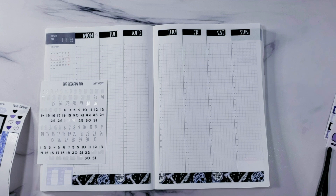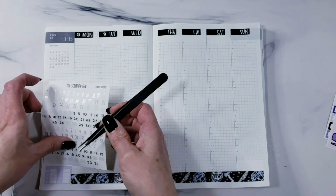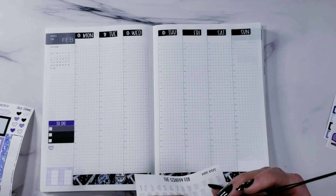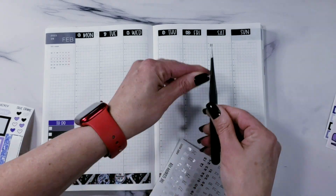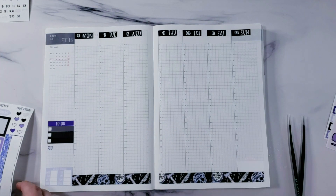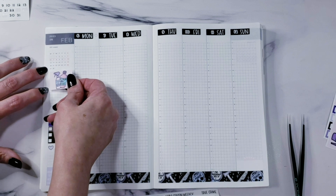These date dots fit so well — it's a happy coincidence that I didn't have to redesign them for the Hobonichi. It's nice when things work in multiple planners so you don't have to buy extras. So we're starting on the 6th. There are eight of these date covers so you have an extra one to put in the sidebar to decorate it. Sunday is Last of Us day, so I want to put the movie tracker on Sunday.